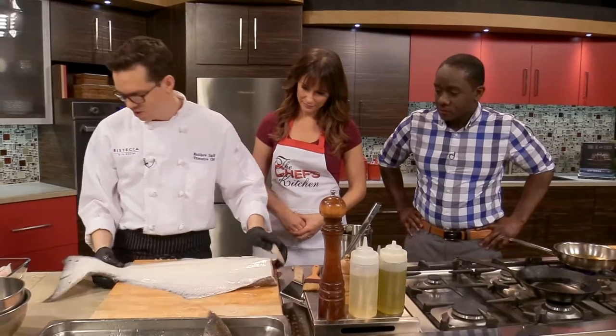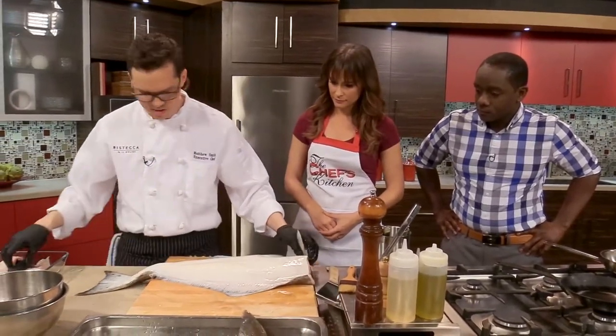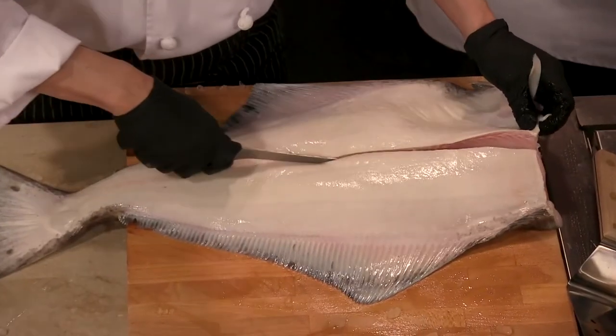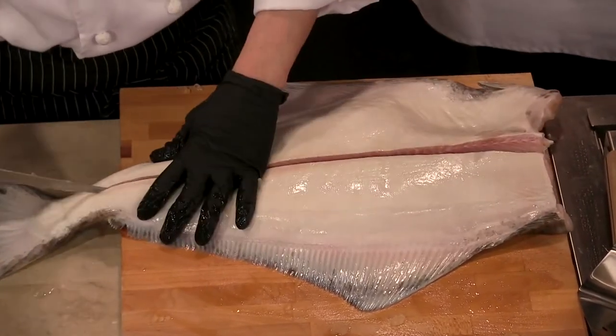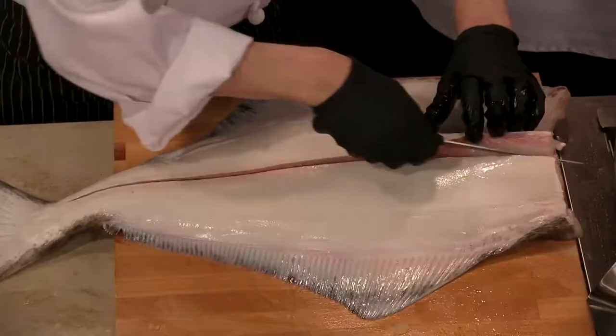This is going to have fillets on both sides, and one side is dark and one side is white. The interesting thing about that is the halibut has both its eyes on one side, because they lay on the floor of the ocean on the white side, and the other side faces up.